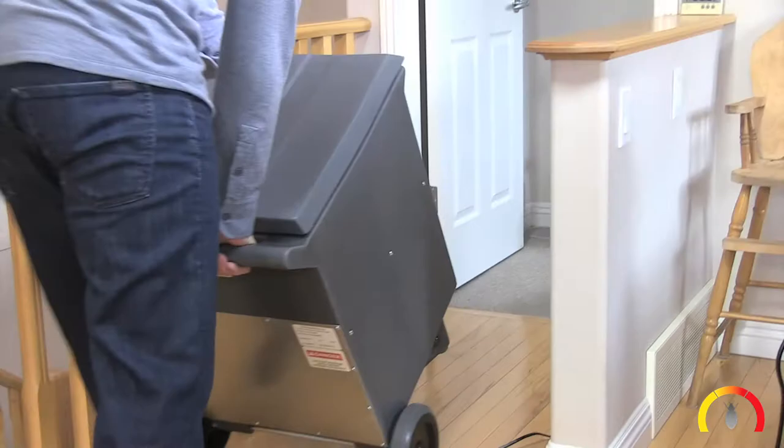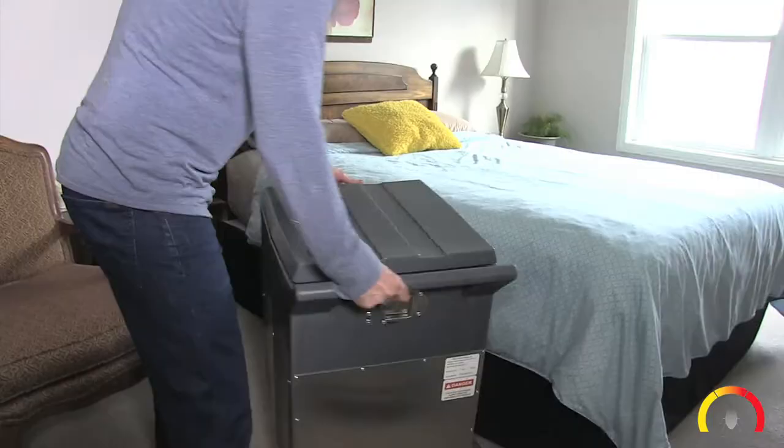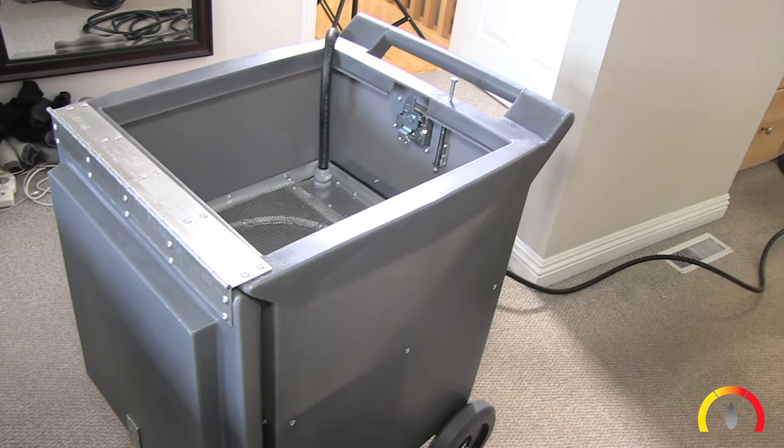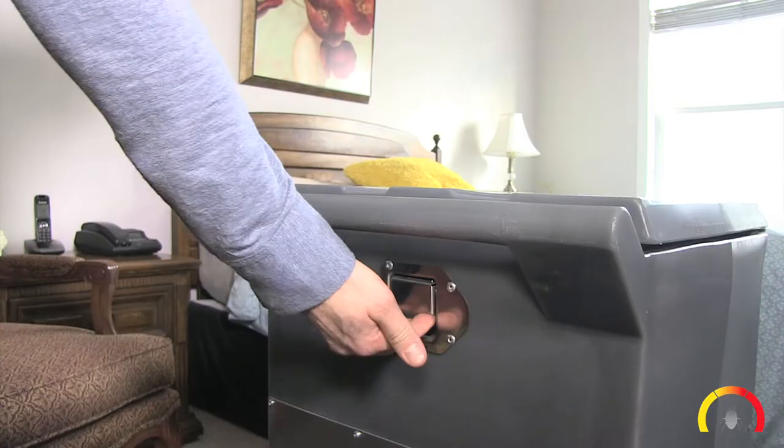Setup and Treatment Step 1: Place the Exterminate Safe Heater in the middle of the room being treated, close to the bed if there is one. Make sure the area around the heater is clear of any materials and do not pile anything on top or around it.